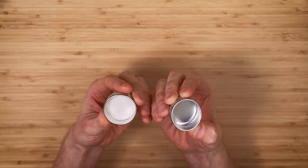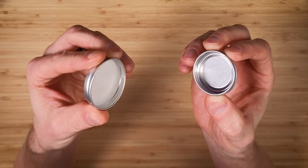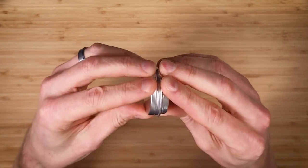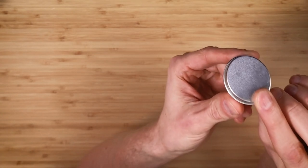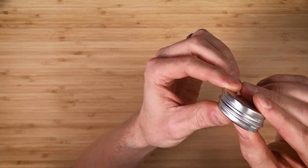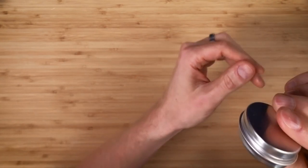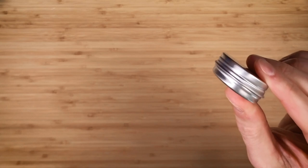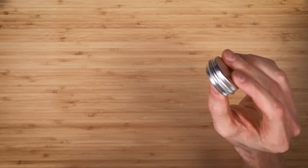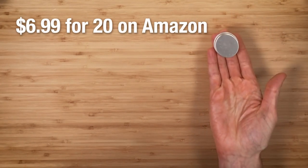This is a small tin for storing diamond slurry once mixed — the diamond powder combined with the Singer oil. We received two of these in the Faceters Toolkit: one for the finer diamond powder and one for the more coarse. These are typically sold as lip balm tins for people who make homemade lip balm, and you can usually find them in a 12-pack or higher for around $0.50 a piece.